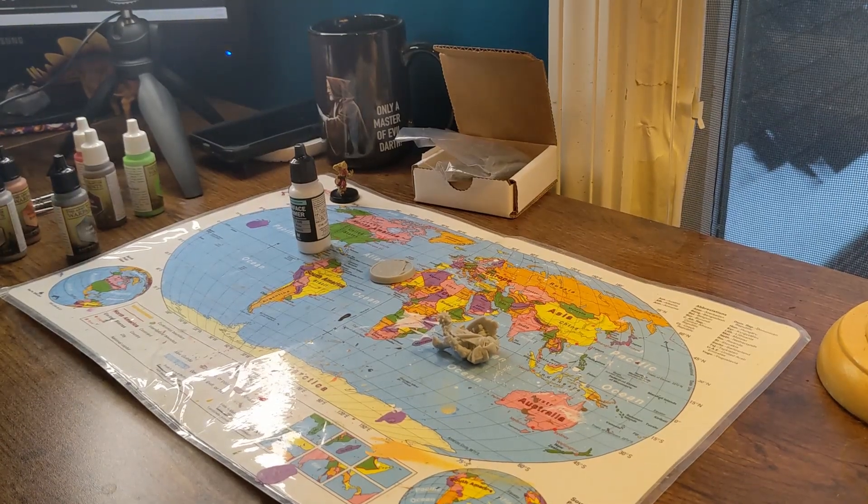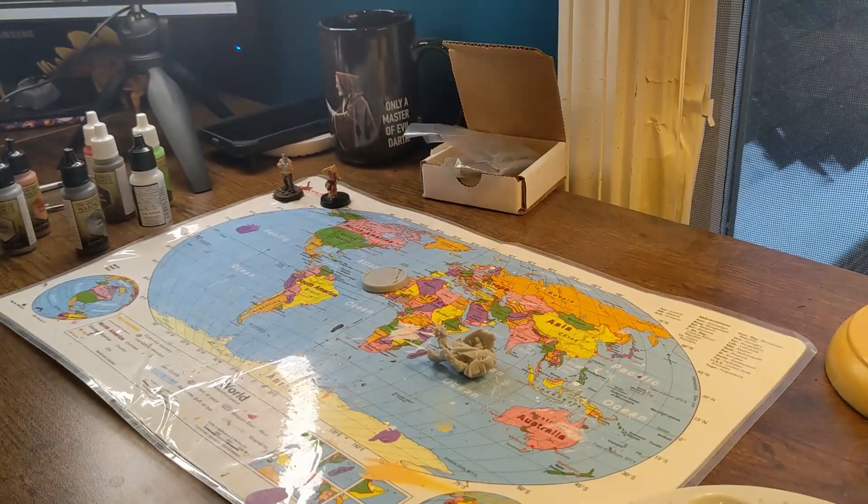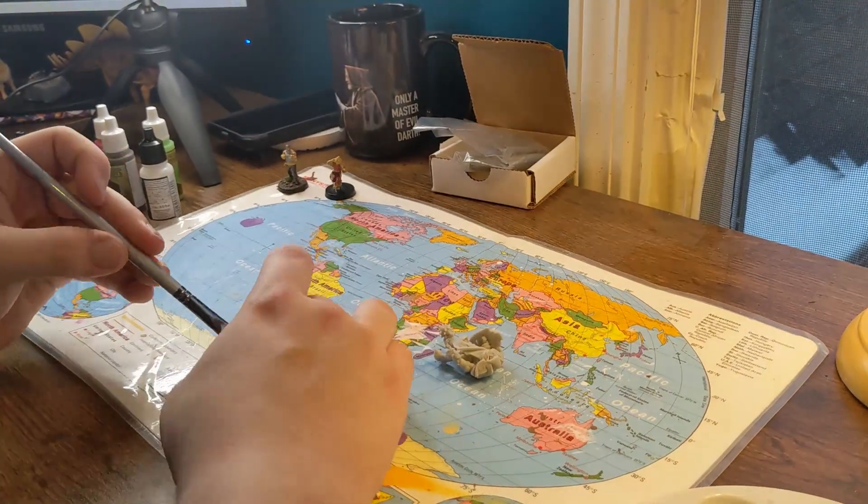Hello everyone, we are back painting minis. It's Sunday, so that is what we're doing — painting minis once a week.